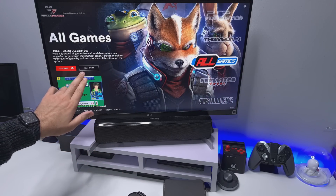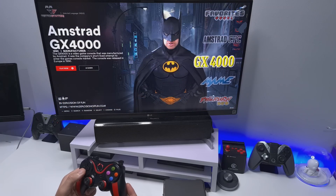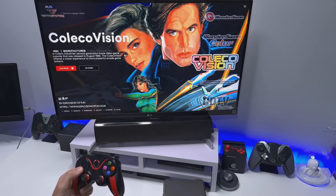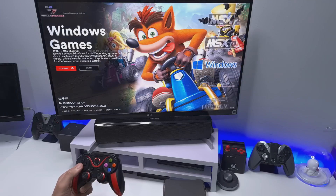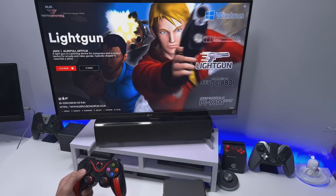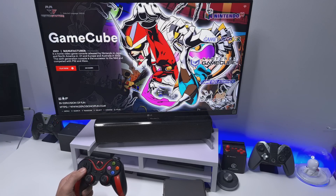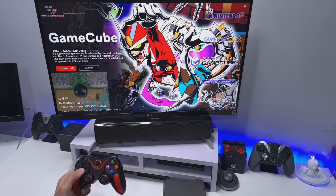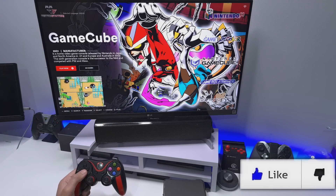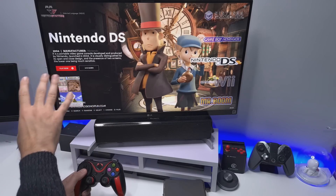If I go over to all games, we can see a total of just over 5,300 games included. In terms of systems, there's a lot in here. Some highlights: you've got the Jaguar, Wonderswan, MSX, even some Windows games emulated through Wine. You've got all the NECs, TurboGrafx, NES, Super NES, N64 with over 200 games, Nintendo GameCube with over 500 games. You also have Nintendo DS with over 1,400 games — really a massive library built in.